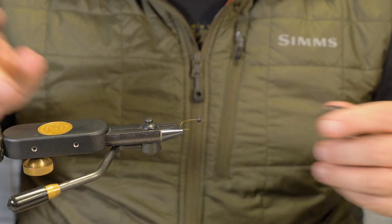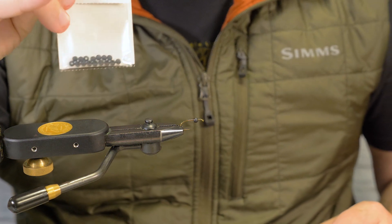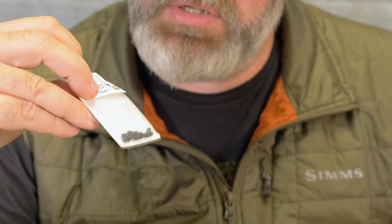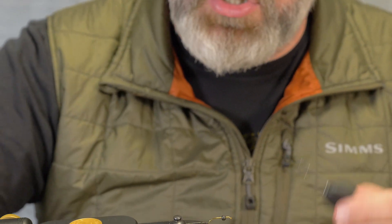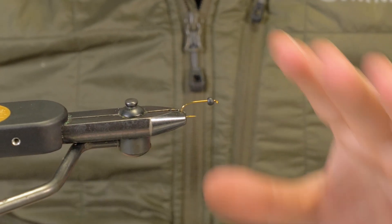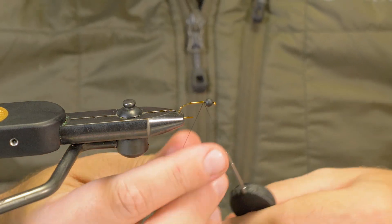So we're going to do the black stonefly version. I've been using these plummeting beads and these tactical tungsten beads — I like these for this pattern, I can just get a couple color variations and it works out good. We're using the Daiachi 1530s, which is just a 2x heavy strong nymph hook. You could change it based on the water you're going to be in, but this is just a standard easy one. I do them in size 8, 10s, and 12s — it covers the whole steelhead alley range.